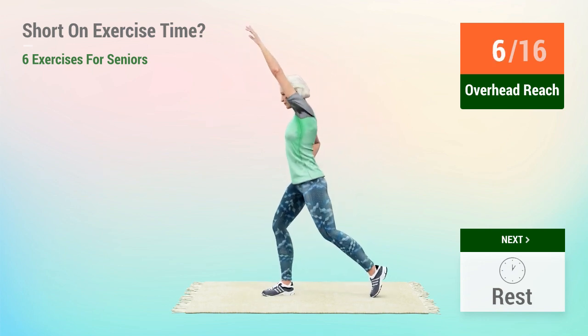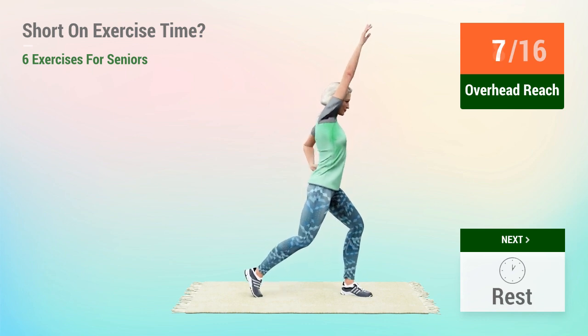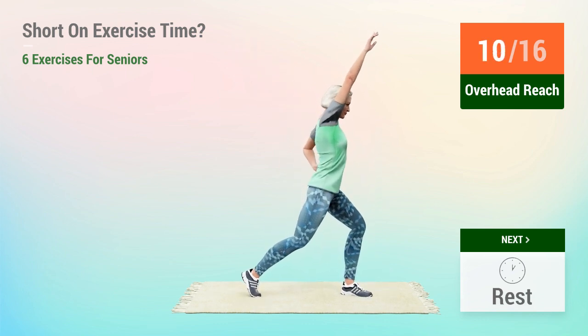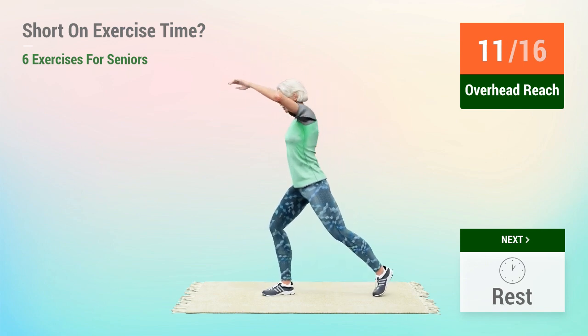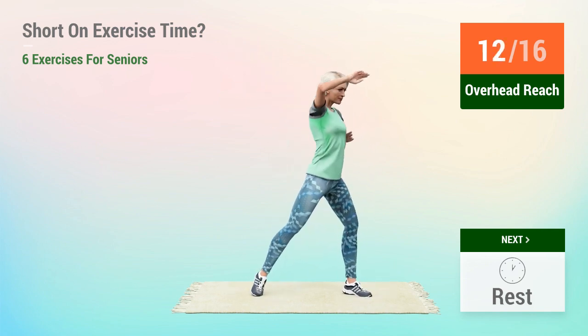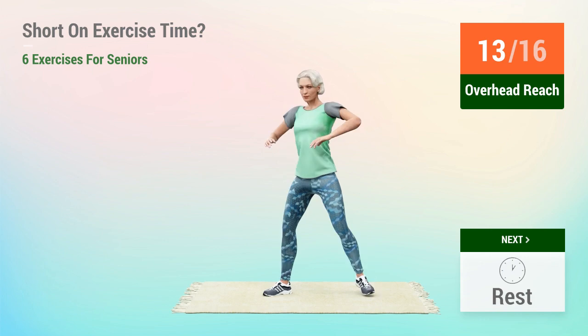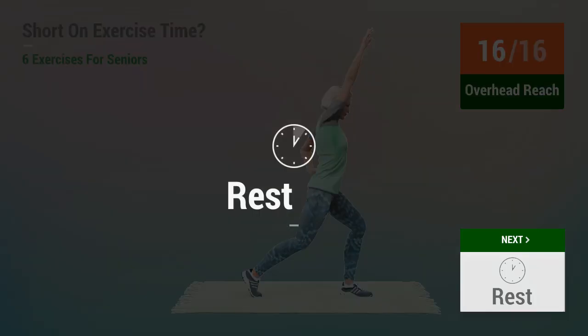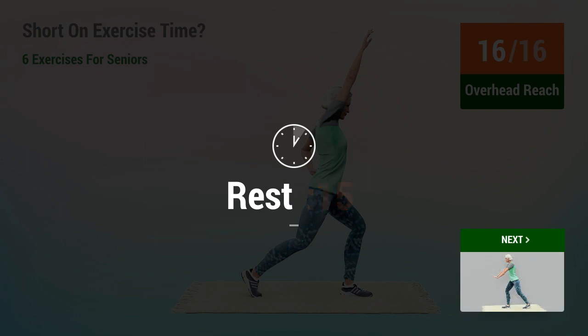7, 8, 9, 10, 11, 12, 13, 14, 15, 16. Rest time.